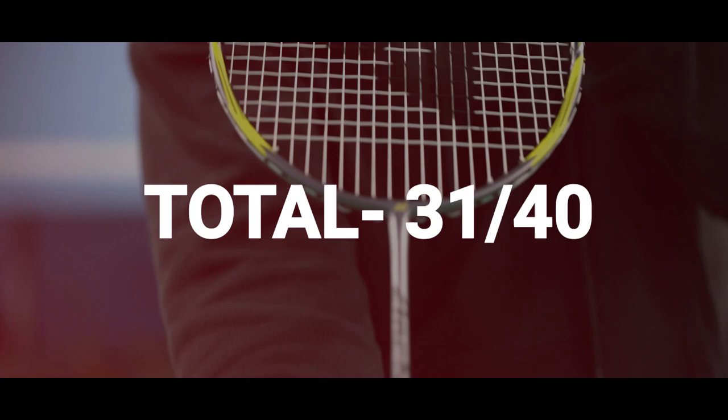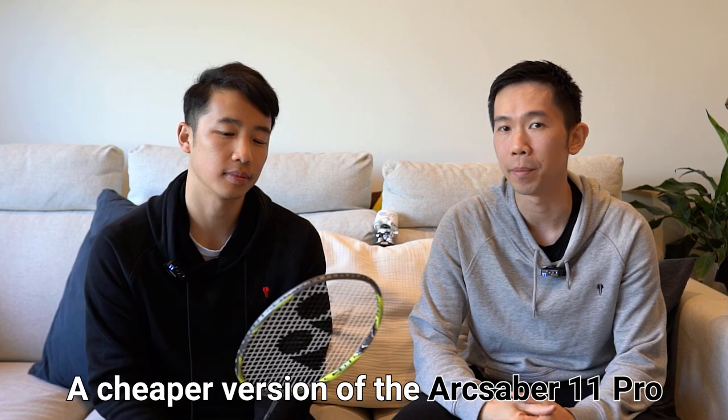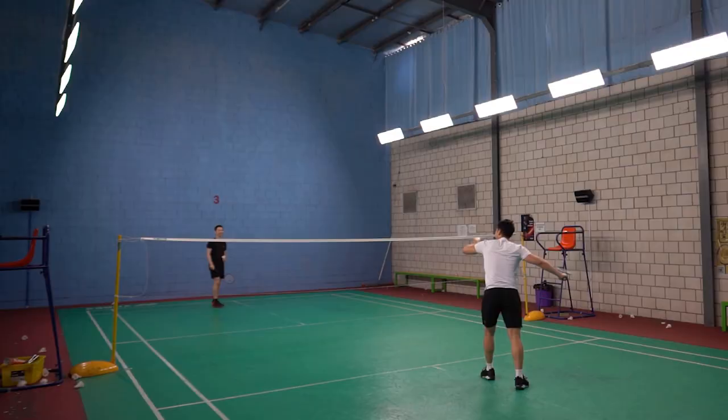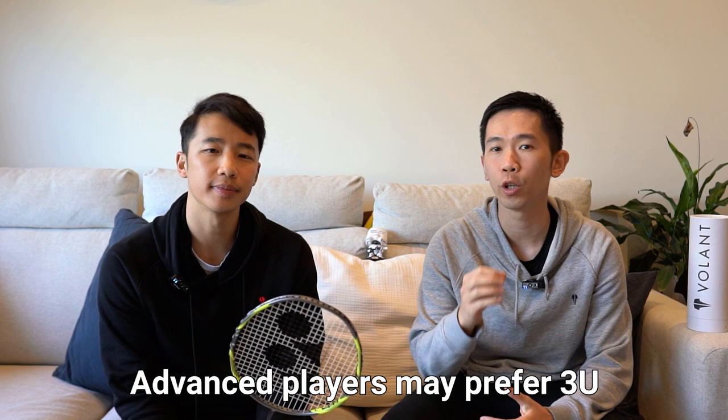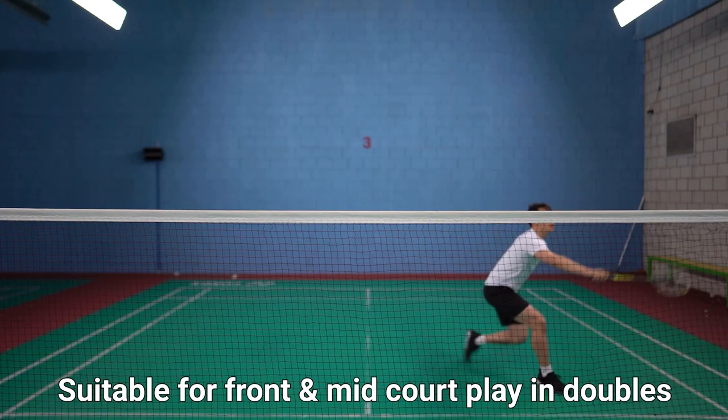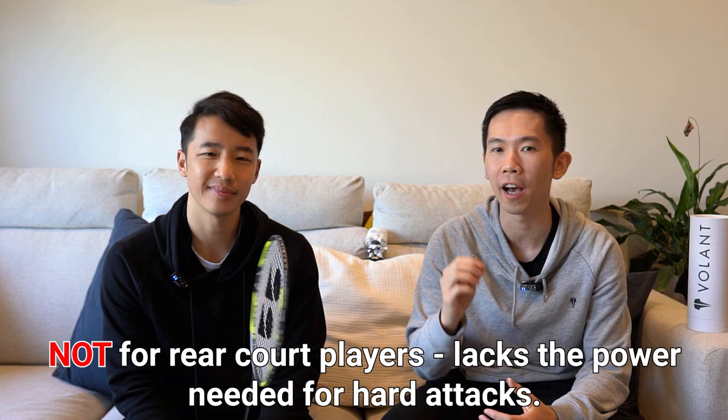So who's it for? This one's for all-rounder players looking for Arc Saber performance but looking for something slightly cheaper than the Arc Saber 11 Pro. Generally speaking, we would suggest it's great for intermediate or club level players all the way up to advanced players, although advanced players may prefer a 3U version instead of this 4U version. Beginners can also consider this one if they're looking to start their badminton journey with a more premium racket. It's certainly more of a singles racket, but would also do well in the front court and mid court for doubles too. It's not quite designed for rear court players, as it's lacking the power needed, so we'd consider looking elsewhere if you're one of those types of players.